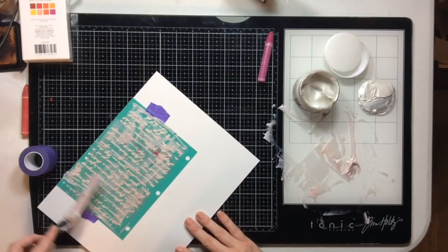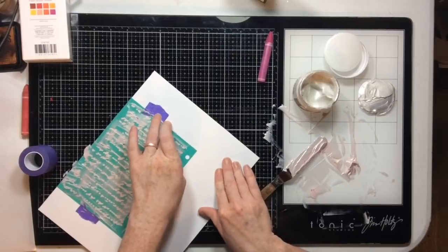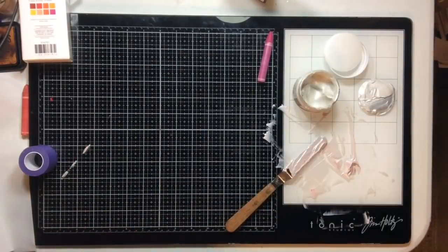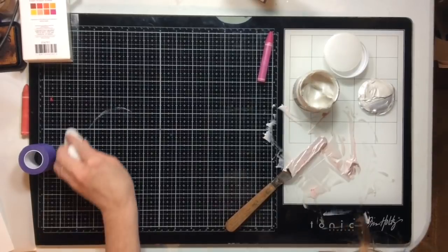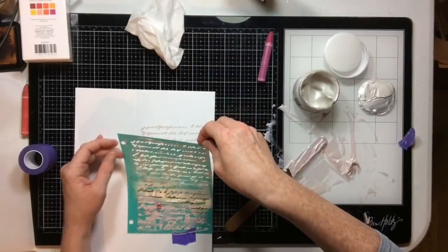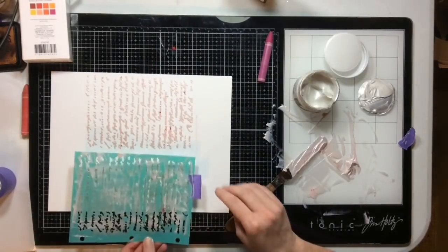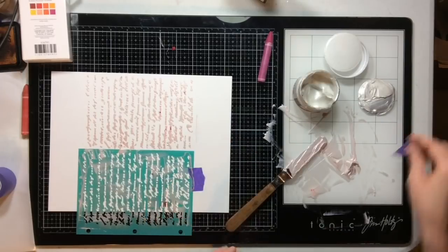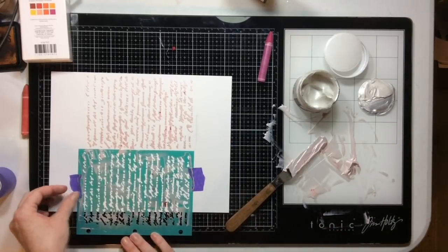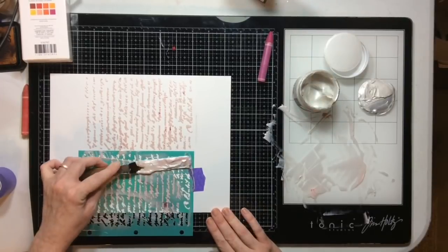I'm just adding this here through the stencil. Sometimes you'll see a pink kind of blob where I missed a bit of art crayon, but it's totally fine — it doesn't bother me in the least. This is why I love purple tape: it doesn't stick to my paper and then it will re-stick down wherever I want it to. So I'm going to put it back on and do the other side of my page.